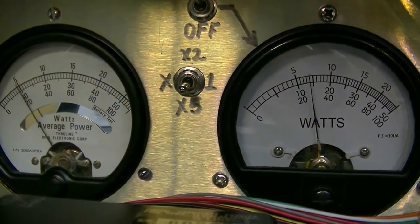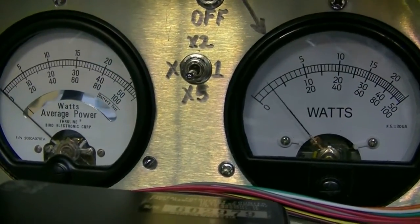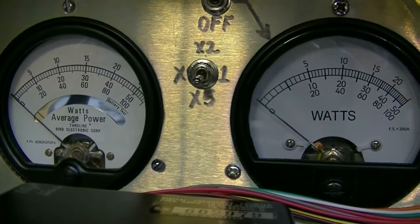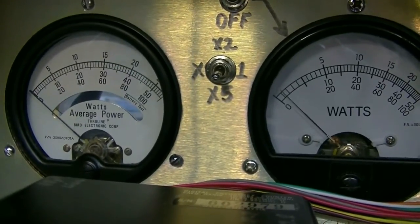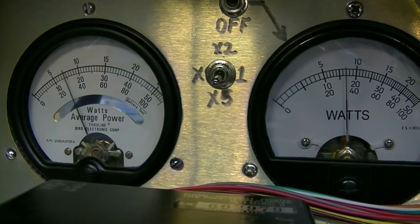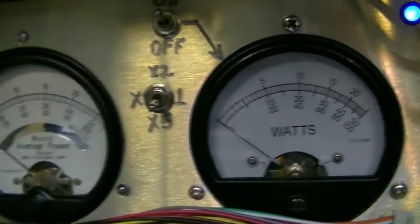Audio count one through five and back. So without the amp on, we're running about a little over 50 watts, almost 60 watts peak — and almost 40 watts average.